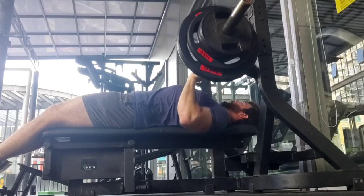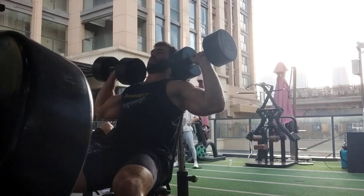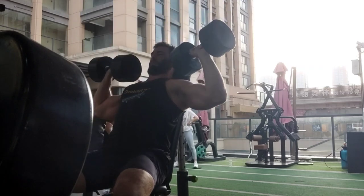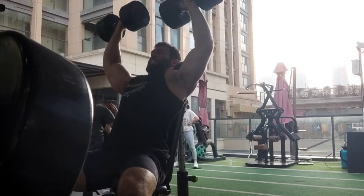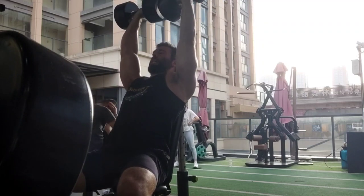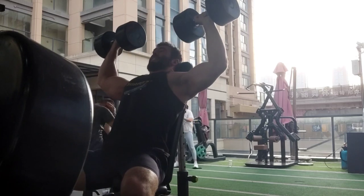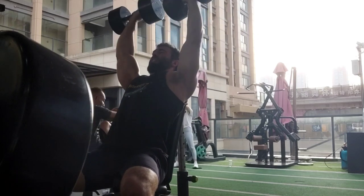Rear delts also keep you healthy. If you're doing a lot of bench pressing, your front delts are probably pretty well developed, but if you neglect your rear delts, that front-to-back imbalance might put you at risk for injury. So you want to be balanced front to back.